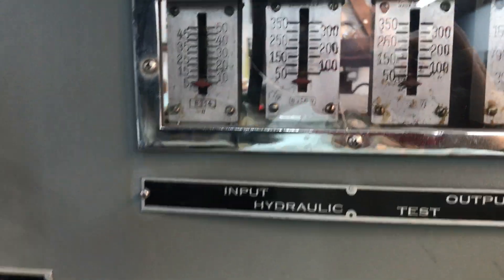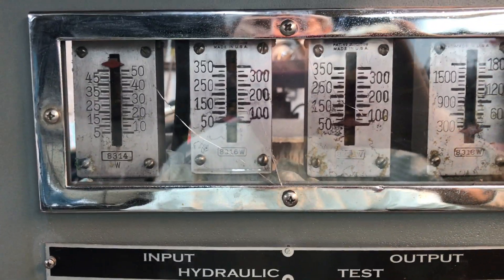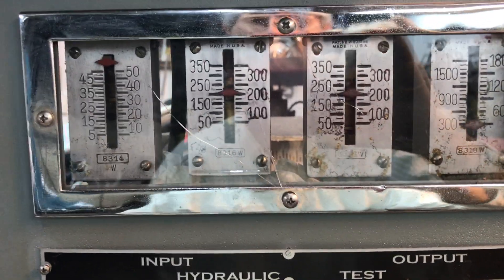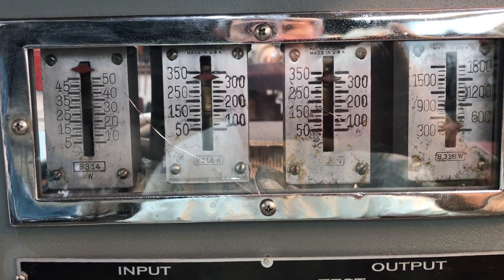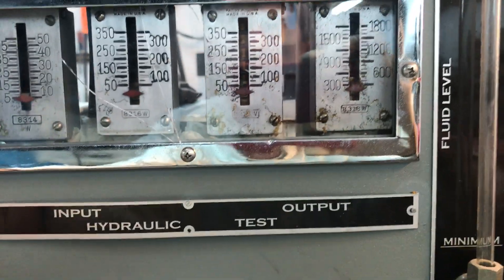Without vacuum, the pressure in is the same as the pressure out — the booster just bypasses, just pushes fluid in one side and out the other. So you can see you've got 350 in and 350 out.